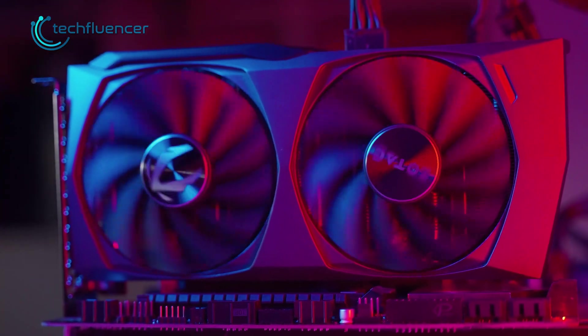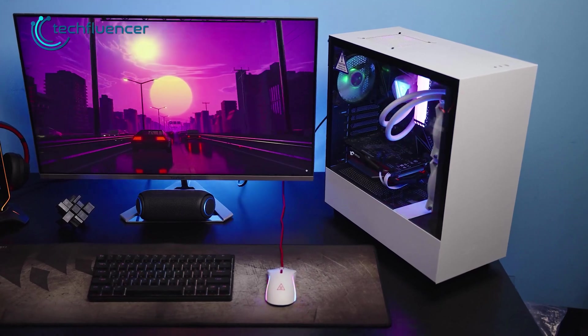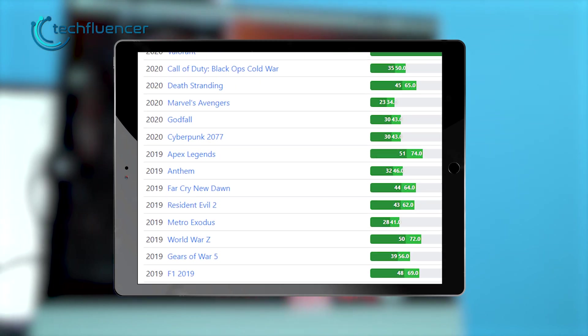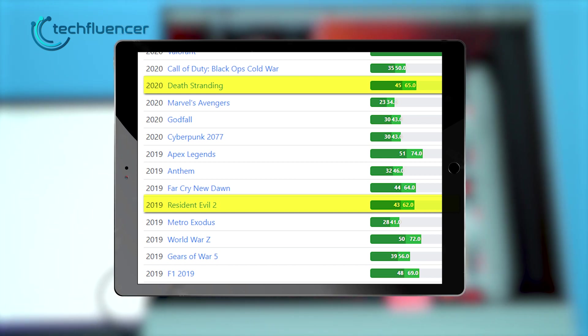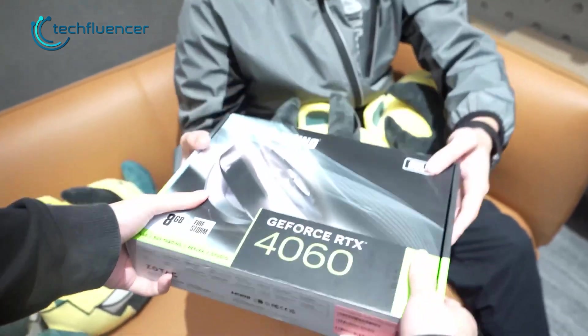As it turns out, the AI features have a sweet spot, and that is 4K gaming. You heard that right — with DLSS 3.0 and frame generation, the RTX 4060 can pull off above 60 fps in games such as Resident Evil 2 and Death Stranding, which was never seen before from a GPU in this price range. We gotta give credit where credit is due, and the 4060 does deserve it.